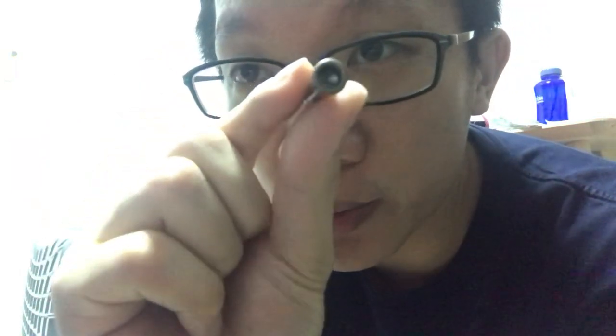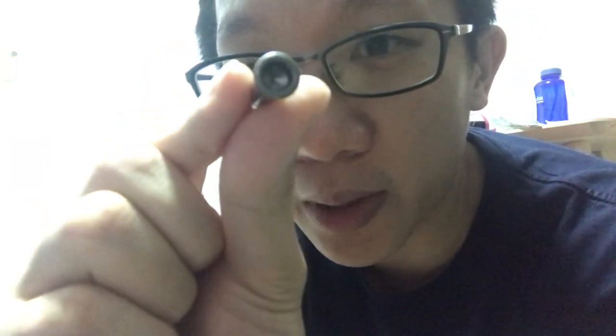I saw a YouTube video where they actually took out the rivets of the old wheel by using a needle nose plier. That didn't work. So what you need to prepare, other than the diameter and the width of your replacement wheel, is this hex saw here.